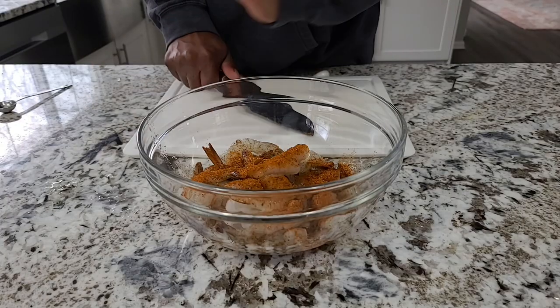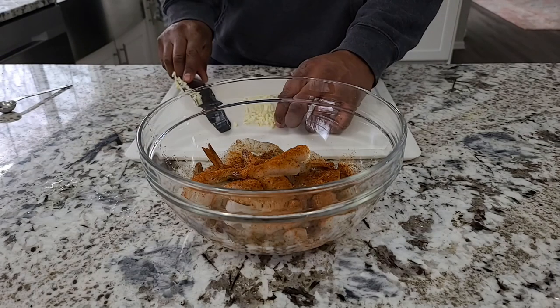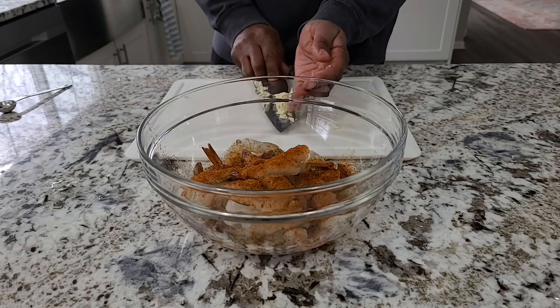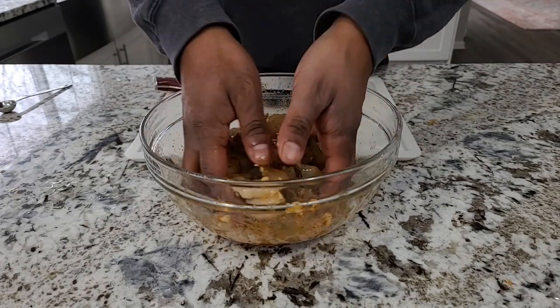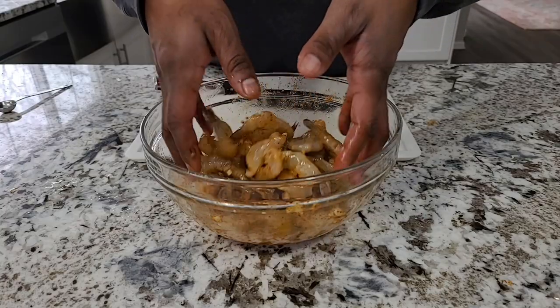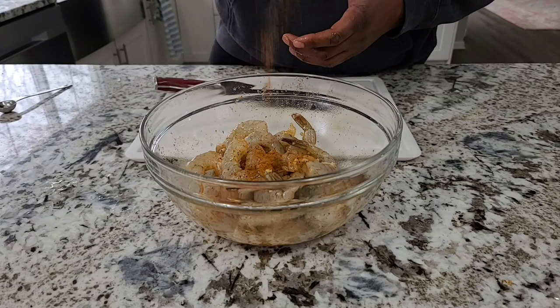I'm going to mince up two cloves of garlic — just give those a smash under my knife and get that down into the shrimp. And there we have it, our bang bang marinade. Give that a good mix. I think I didn't go heavy enough on the Old Bay, so I'm adding a little more. We're going to let this hang out for 15 minutes — any longer than that and we'll be making ceviche.